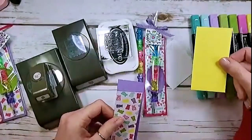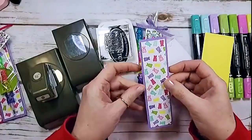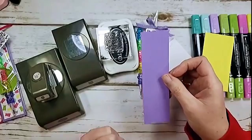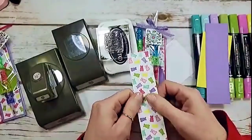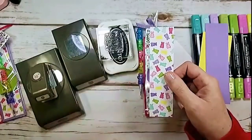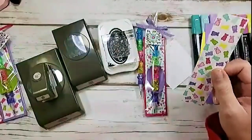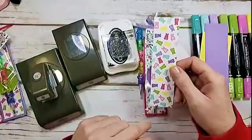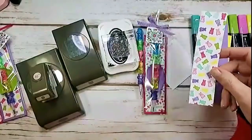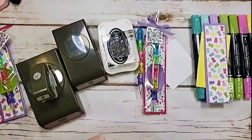For paper supplies I've got a scrap of Pineapple Punch to use with the Story Label Punch. The pieces for the little backer card for this pencil are Highland Heather at five and three-quarters by one and five-eighths — it'll be on the project sheet — and the Designer Series Paper, How Sweet It Is, cut to five and a half by one and three-eighths. How cute is that with the gummy bears?